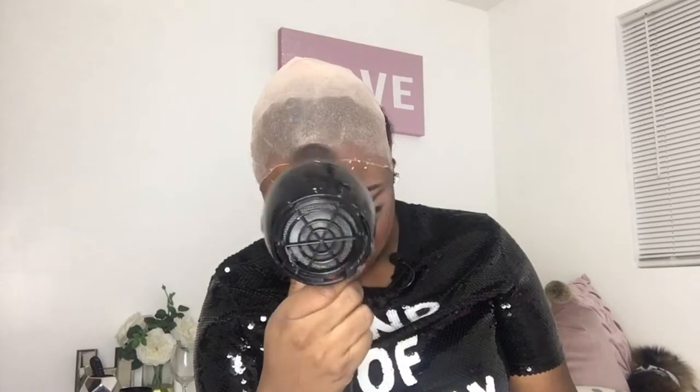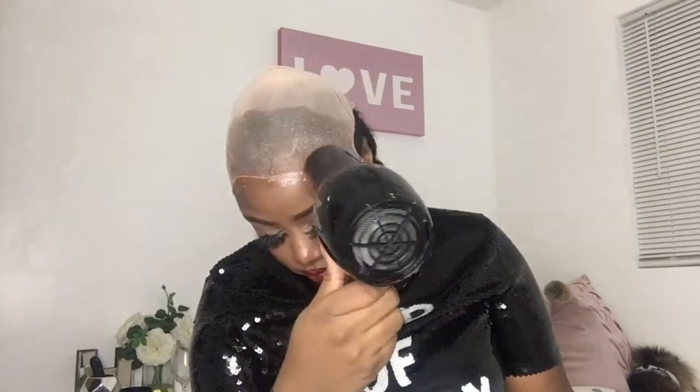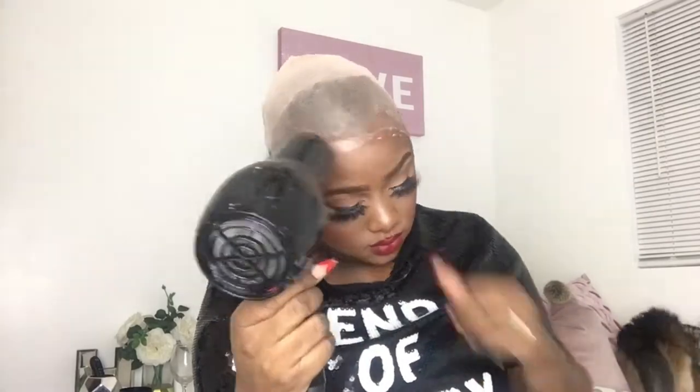The setting that I use for when I'm blow drying the glue is low and hot. That's very important — do not put it on high and hot, it will not come out right.